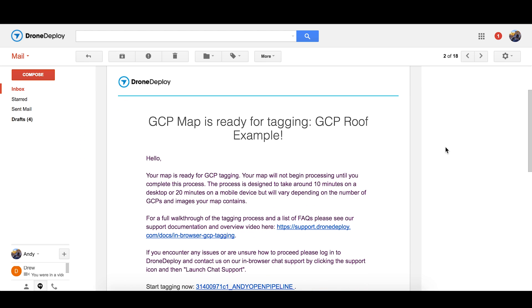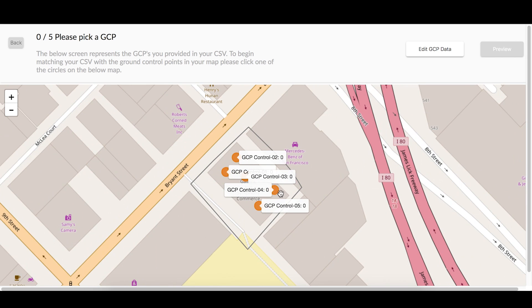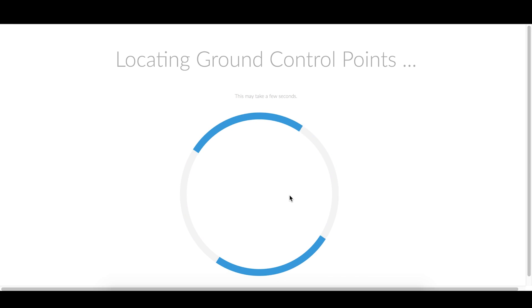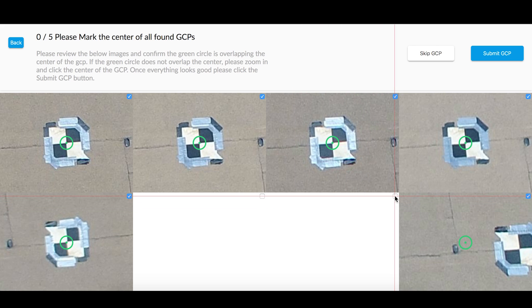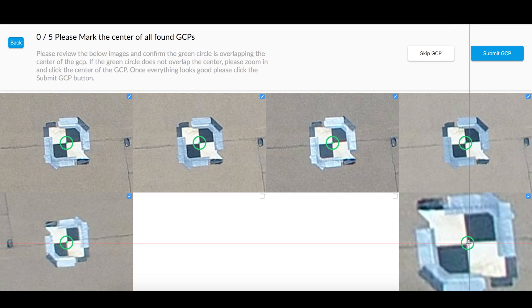5 to 20 minutes after you finish the upload, you will receive an email with a link to the self-serve GCP workflow. From the overview screen, click your first GCP to begin tagging, and the tool will identify one image where that GCP is visible. Go ahead and mark the center, and now the tool will look for, mark, and find other images where that GCP is visible. If it incorrectly marks a view, you can deactivate that one by unchecking the checkbox, and you can also correct views by remarking the center, and that will save it.